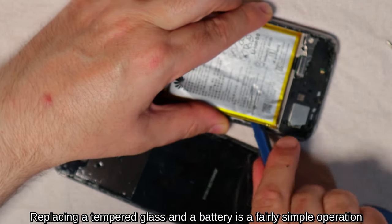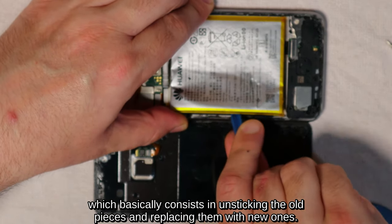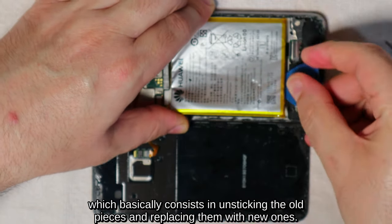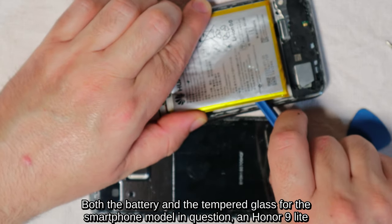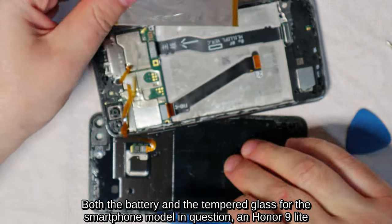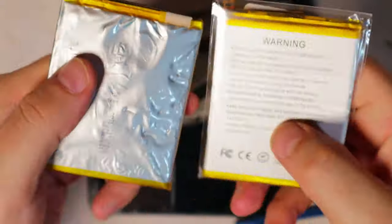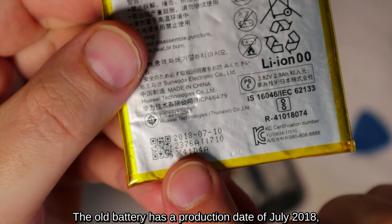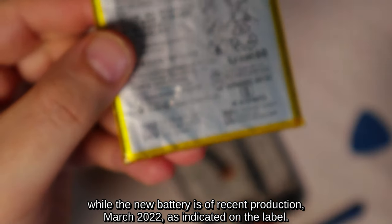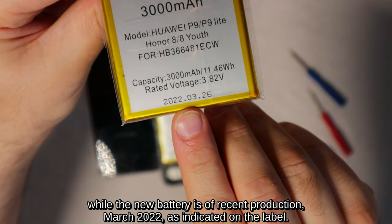Replacing a tempered glass and a battery is a fairly simple operation, which basically consists of unsticking the old pieces and replacing them with new ones. Both the battery and the tempered glass for the smartphone model in question — an Honor 9 Lite — I found them on Amazon a few years ago. The old battery has a production date of July 2018, while the new battery is of recent production, March 2022, as indicated on the label.